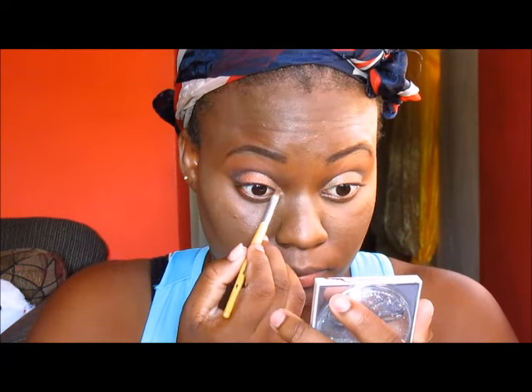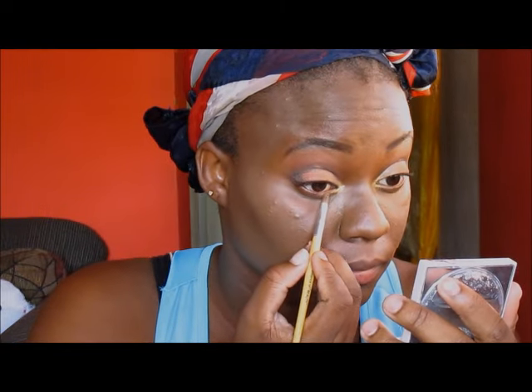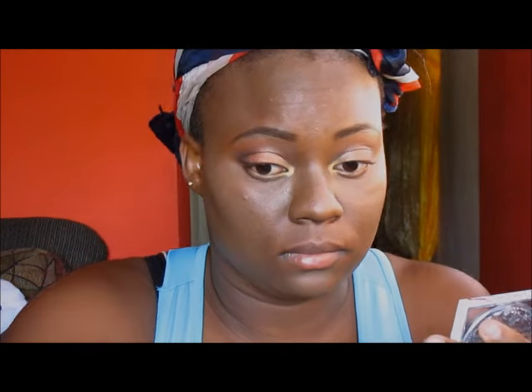From that MAC palette, I am using the gold — I'll try to find the name of that color to put in the description box below. It's a gold and it's very, very pigmented and very bright. I'm putting that in my inner tear duct and dragging it to the inner third of my lower lash line. For the rest of my lash line, I'm using the same rose gold that I used on my lids and just smudging it out a little bit.